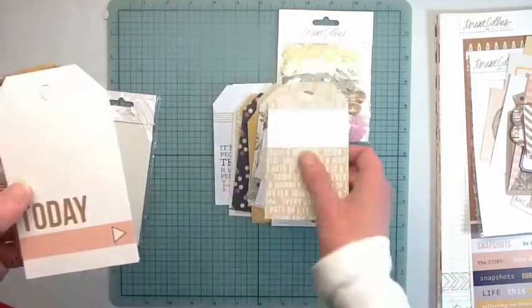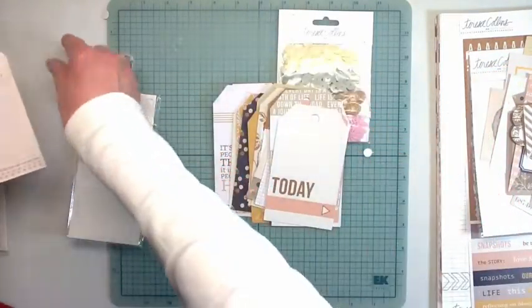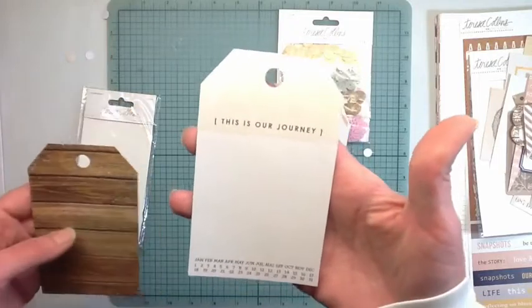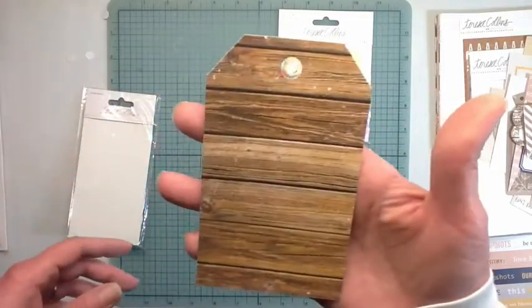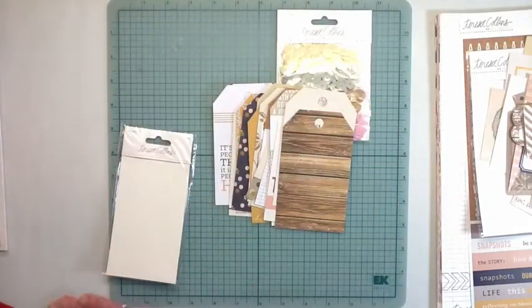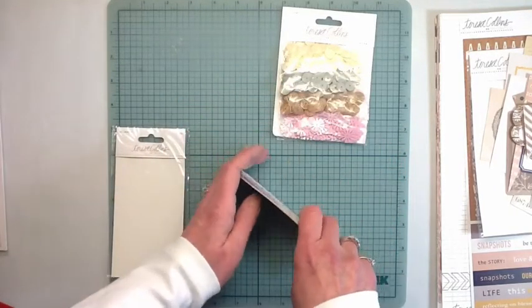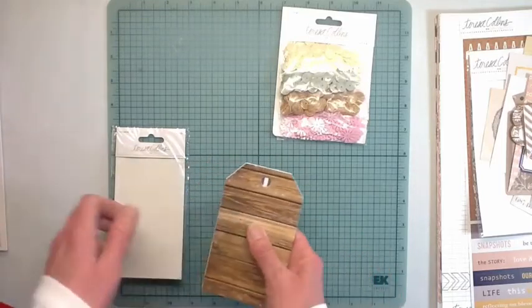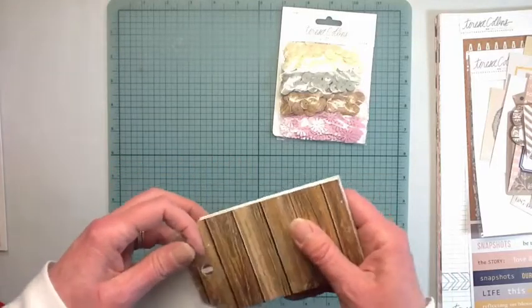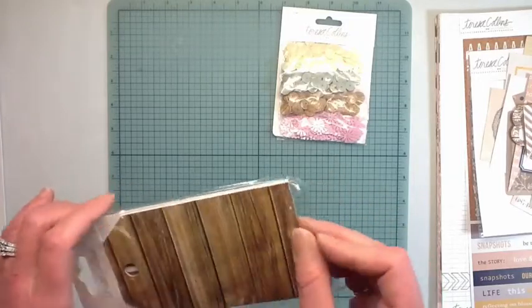So you each get some tags - I thought it would be fun so that two of you could enjoy a prize instead of doing one mega prize, because there's a lot of stuff in this kit. Wow. Because I don't have a craft store close to me I have to order everything online - all I have is Walmart and it's a smaller Walmart.